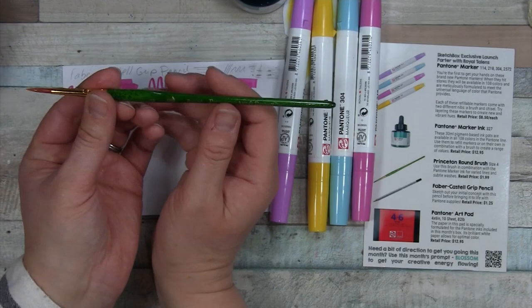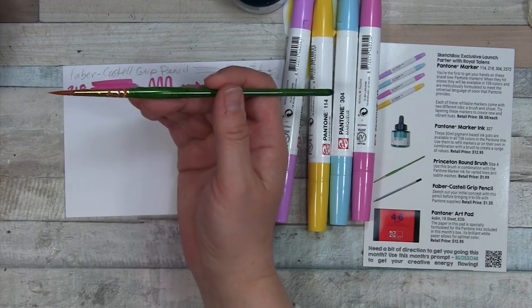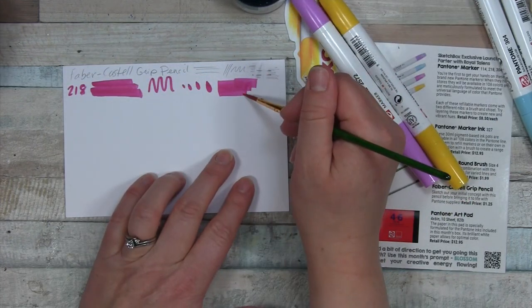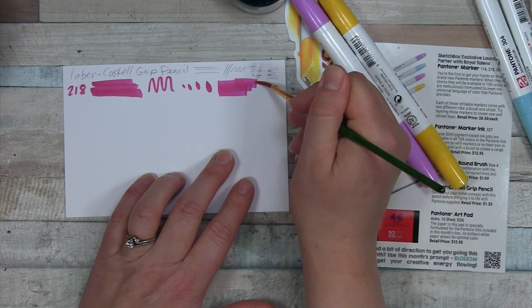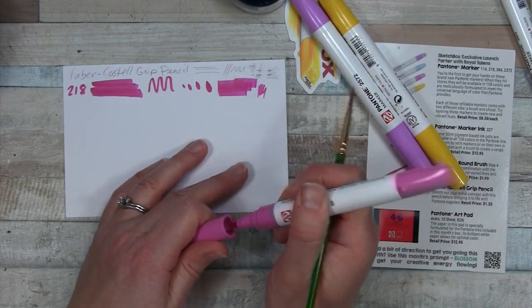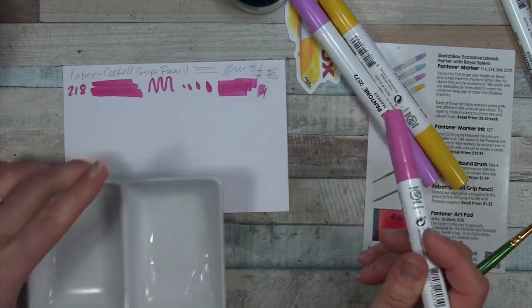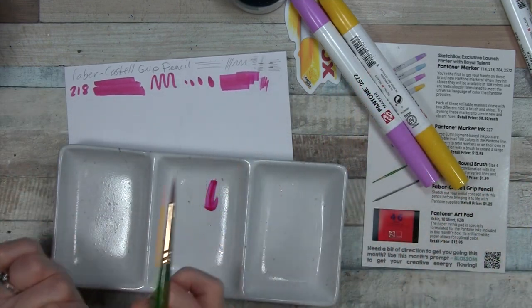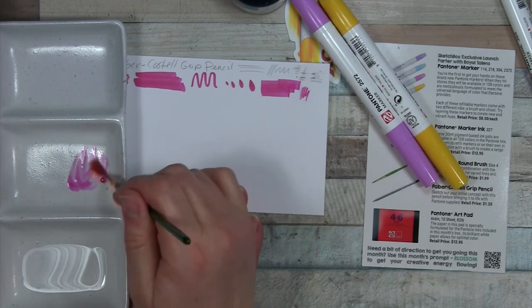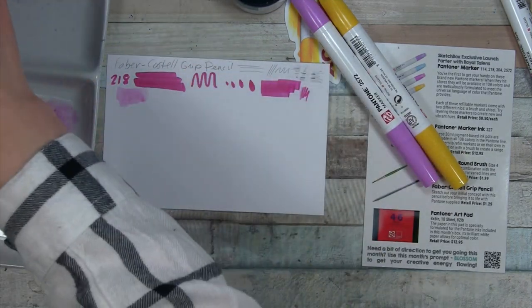We'll talk about the brush real quick — it's a Princeton round brush, very versatile. I like the Princeton company; it's pretty sound quality. Size 4, a pretty good size — nice and small but not too small. It's already soaked into the paper. If you want to spread the color around, I think you're going to have to do it before putting it on the paper. Having the brush is nice because you can do some lighter effects.